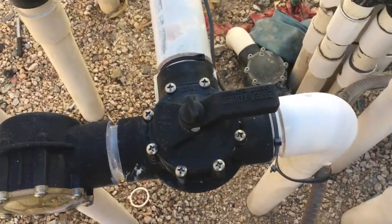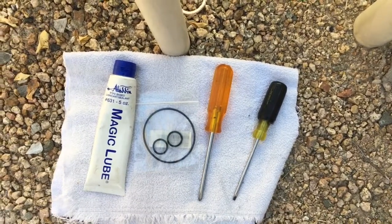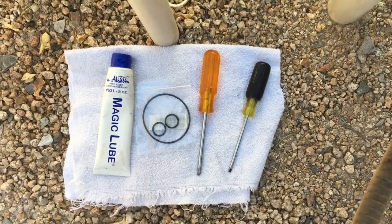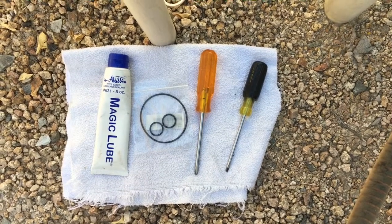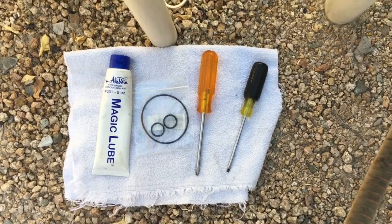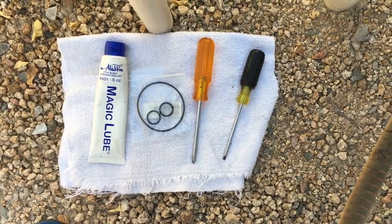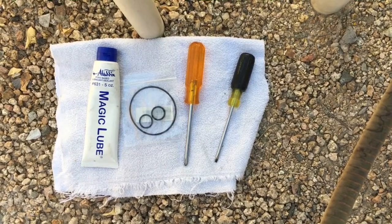Here's what you're going to need to fix the valve: a good quality O-ring lube, and the O-ring set itself. These O-rings are available at your local pool store or online, ranging from five to fifteen dollars. My recommendation is to get them on Amazon — I paid about four and a half bucks, got them next day. The set includes the outer cap O-ring and the two inner shaft O-rings. And then lastly, a Phillips-head screwdriver and a flat-tip screwdriver.